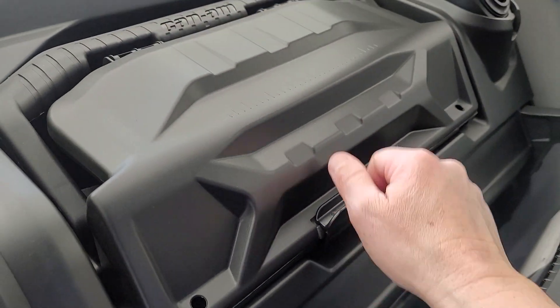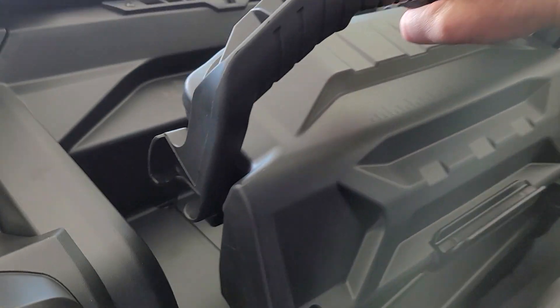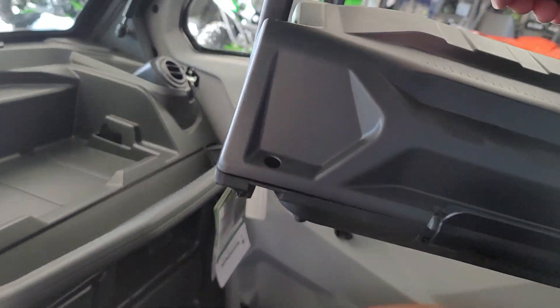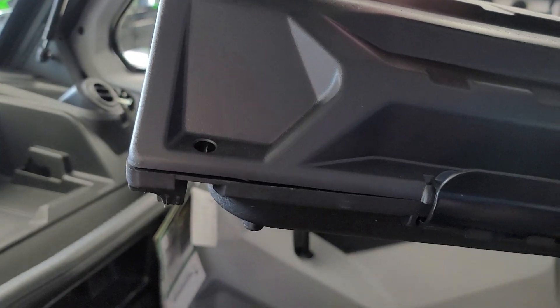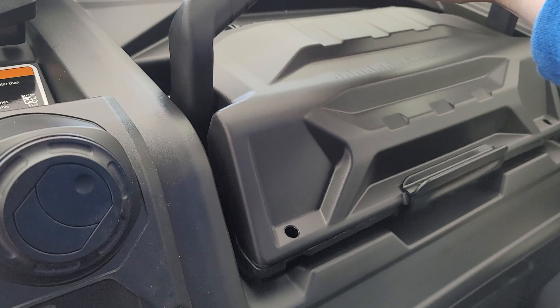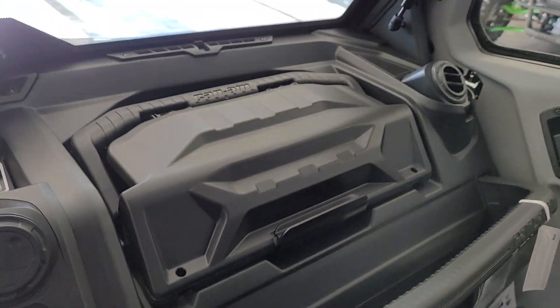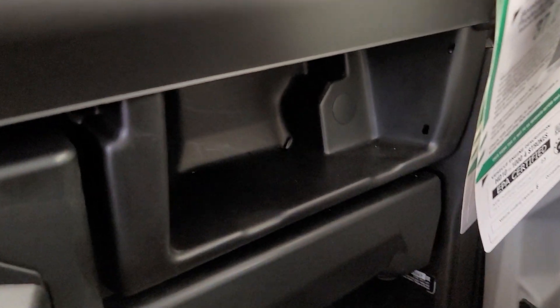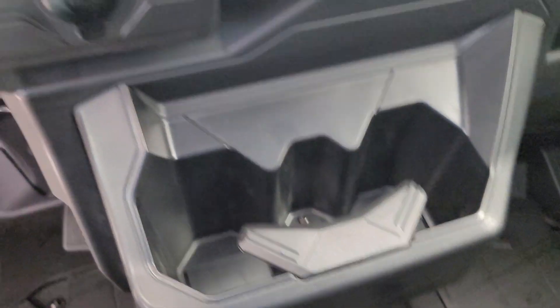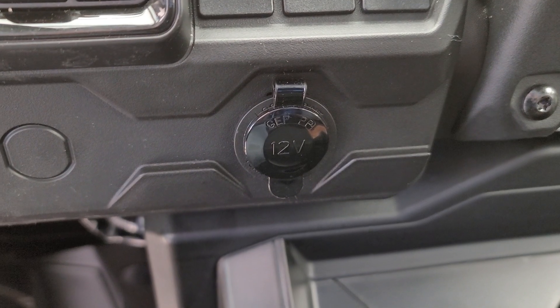You do have a jockey box with a tool kit and spanner wrench, and this box is also removable and lockable with a padlock — a very nice feature. You do have additional storage down below, three cup holders in the front, and a 12-volt outlet.